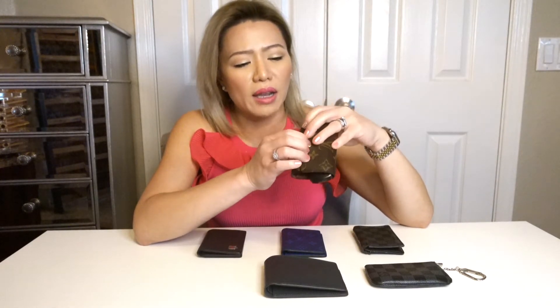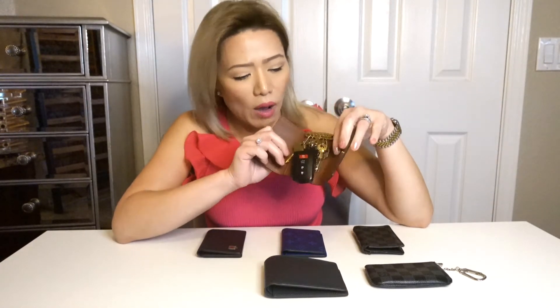For me, this is better than the four ring key holder because it fits cards in there. This one also comes in a different print because this one's mine. I just wanted to show you actually how it looks like.